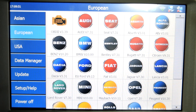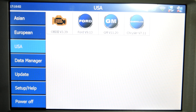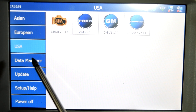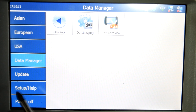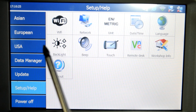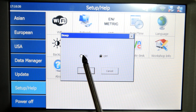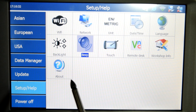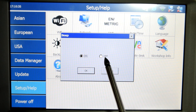Here's a look at the Europeans — as you can see, it's quite extensive. And the domestics — you get the three main ones as you would expect. Here's a look at the data manager tab; I haven't messed with this yet so I'm not too familiar with it. We won't bother with the updates — we know what that's about. Here's the setup page with your options, including Wi-Fi and network options. There's also a beep option you can turn on or off.